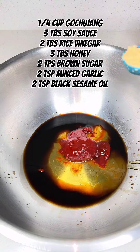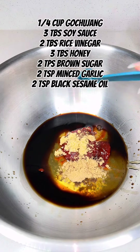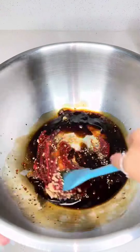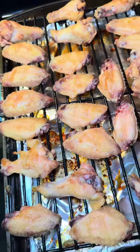For the sauce, you use gochujang, soy sauce, rice vinegar, honey, brown sugar, minced garlic, and black sesame oil. You're going to mix all of this together, and then once your wings come out of the oven they should be kind of crispy — they almost taste like fried wings.